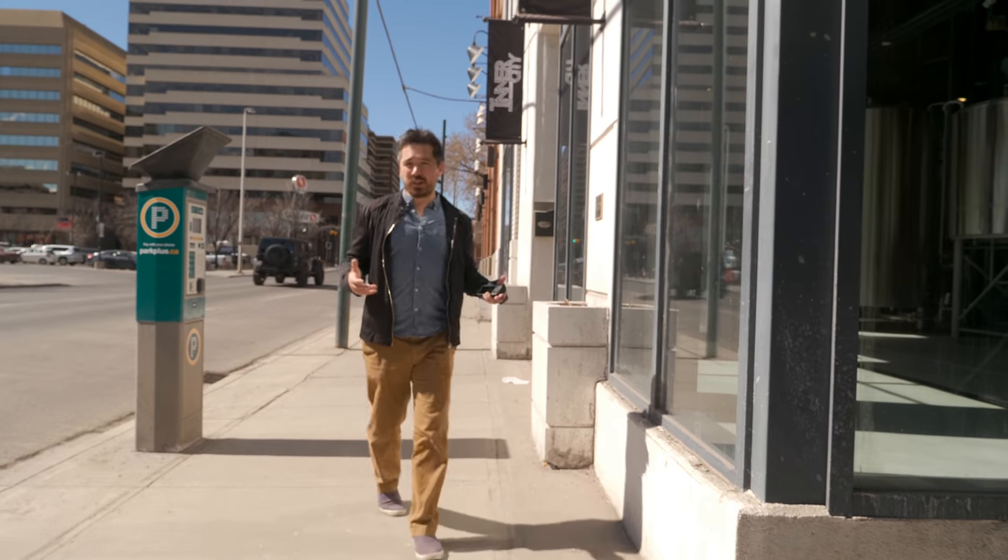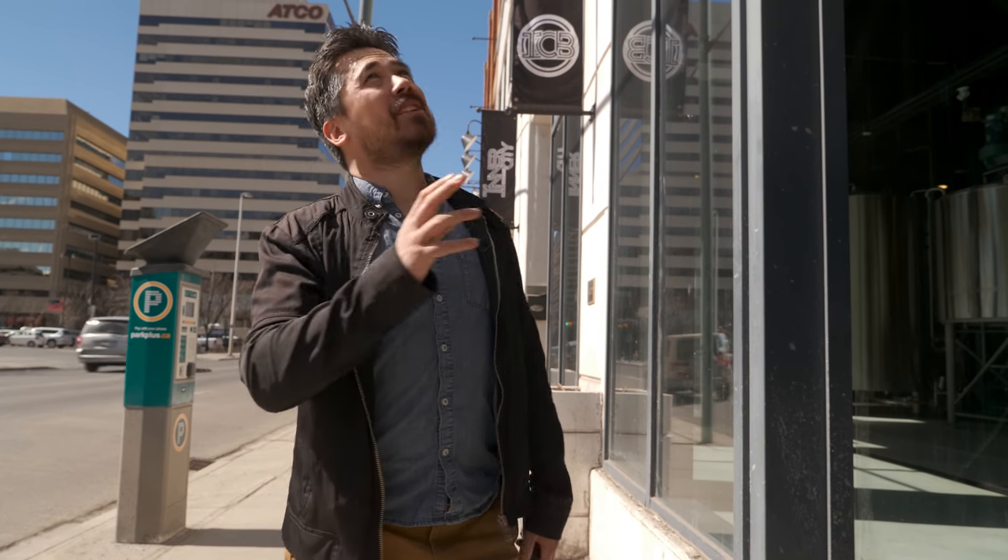We've headed out of the industrial sector and come downtown. We want to do some low-light testing, but as you can see it's still super bright outside. So we're going to head into this brand new establishment — Inner City Brewery, just opened up here downtown. We're going to do some low-light tests and probably have a beer as well.